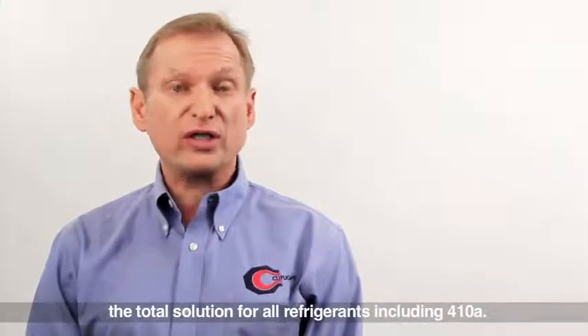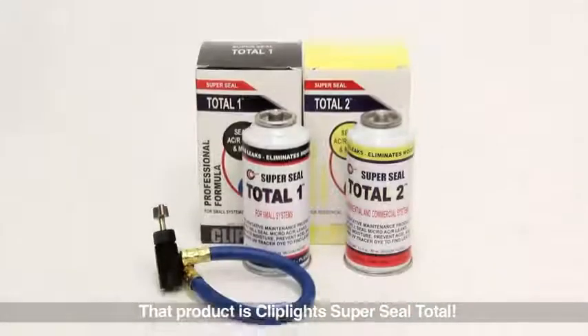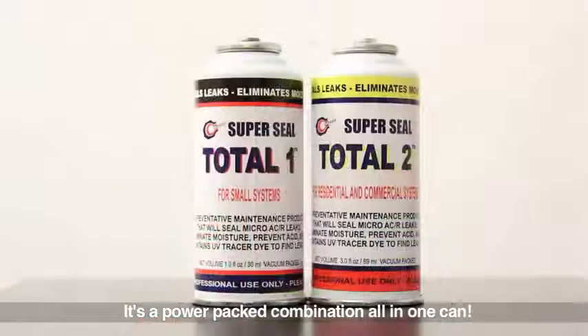ClipLight now has the ultimate tool for leak solutions — the total solution for all refrigerants, including Fortan A — and that product is ClipLight's SuperSeal Total. It's a power pack combination all-in-one can.